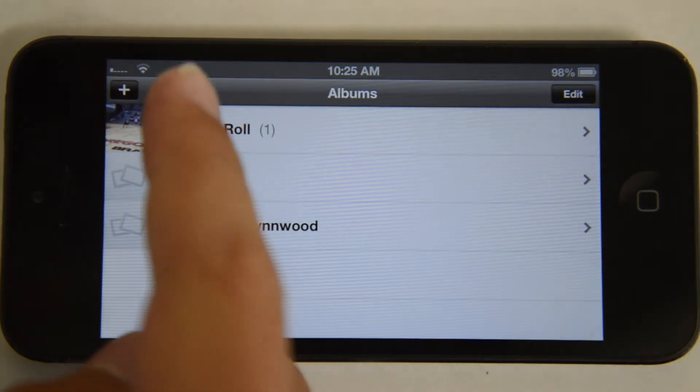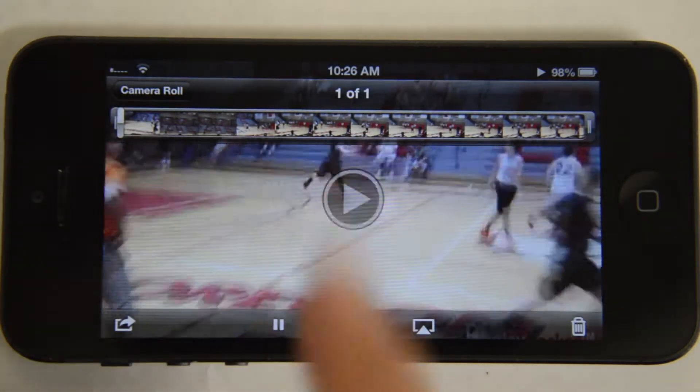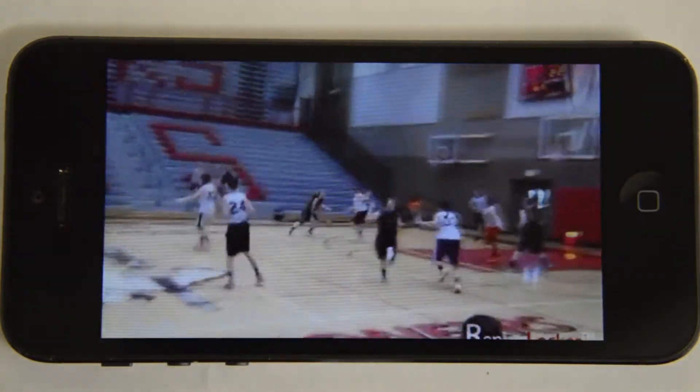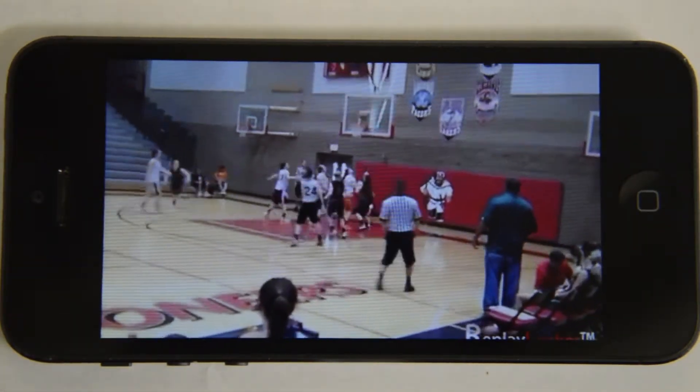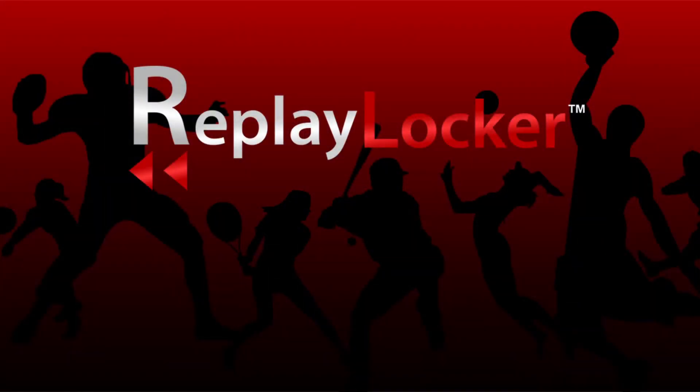Once a video is saved to your camera roll, you can then share it on Twitter, Facebook, YouTube, or any other social media site. For more information, visit replaylocker.com.